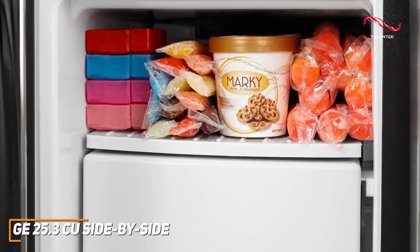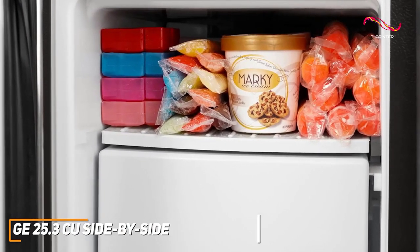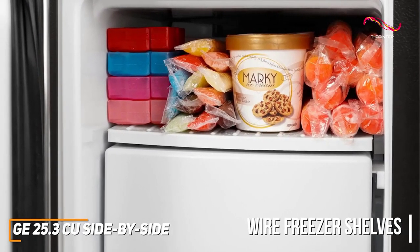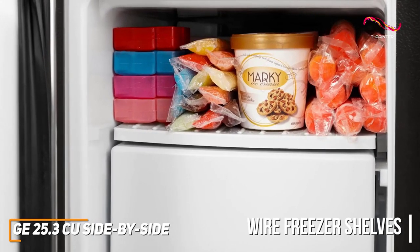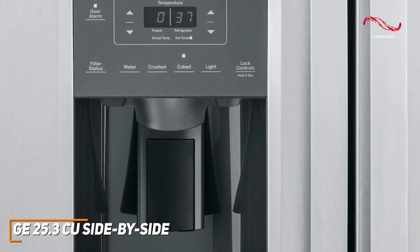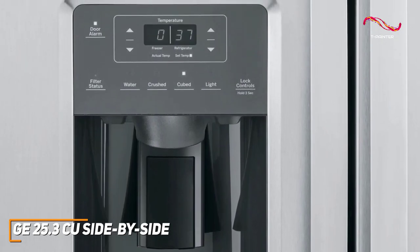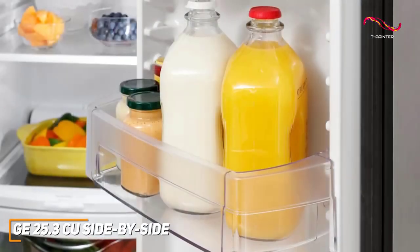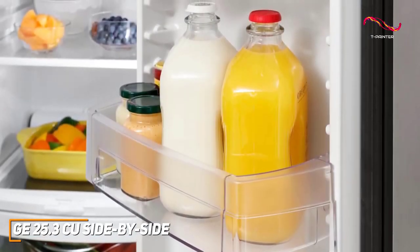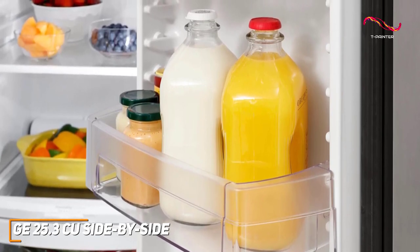The side-by-side layout offers easy access to both fresh and frozen items. It also has wire freezer shelves which can store all kinds of shapes and sizes thanks to the durable wiring. External digital controls, LED lighting, and the water and ice dispenser add convenience to your daily routine. The adjustable shelves and door bins ensure flexibility to organize your groceries without compromising on space.